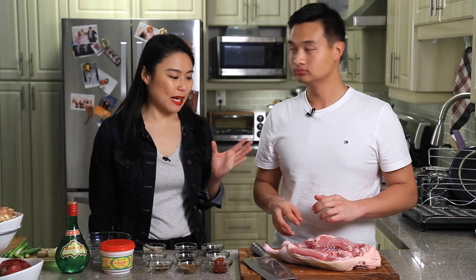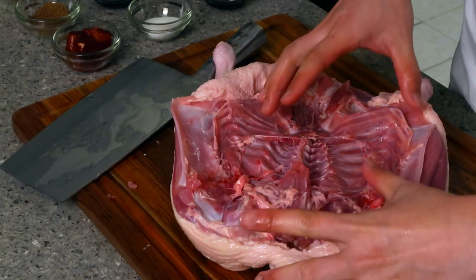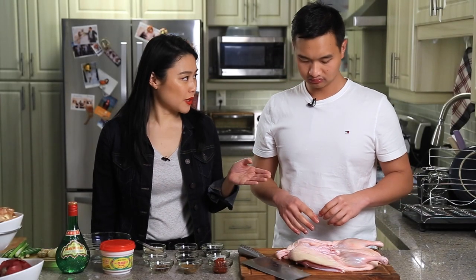This will really help later on when you are roasting it. The name peepa ngap, or in Mandarin peepa ya, actually came from the fact that it looks like the Chinese instrument peepa — the bones, and usually you have the head. It's hanging so it just looks like the instrument. The trademark of this peepa ngap is the skin is super crispy and it's so flavorful that even the bones have flavor in it.